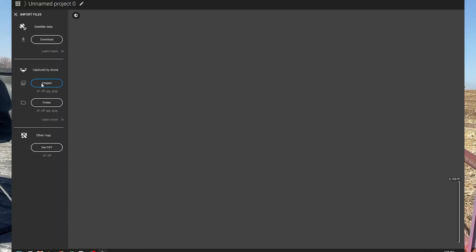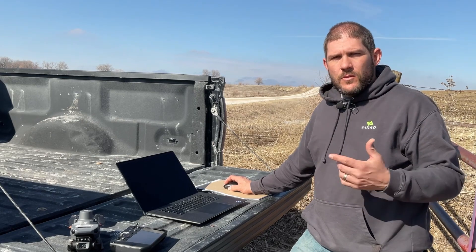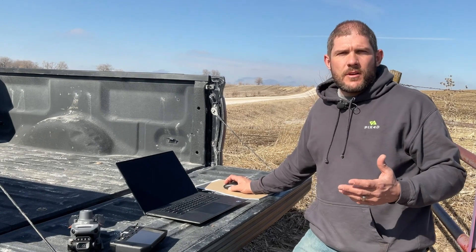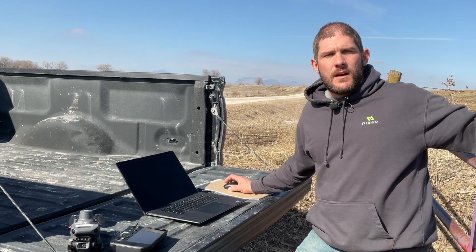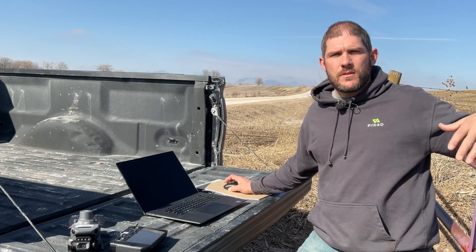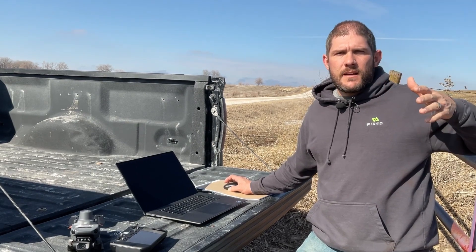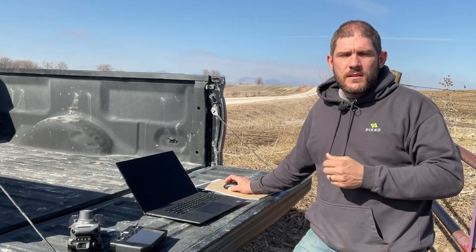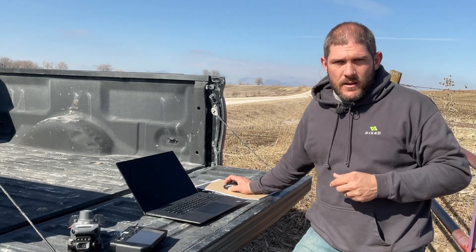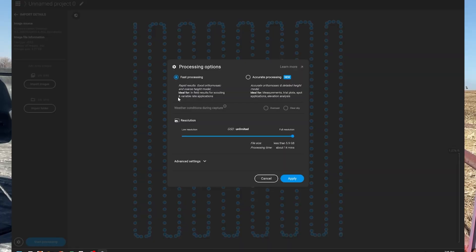I click Import, select the folder, navigate to where I've put that folder, and select the images. It's going to bring up a dialog asking whether you want to do fast or accurate processing. Accurate processing is the very best you can run — it does a good job with topography and 3D geometries in the field, especially in areas where the ground changes quite often. If you're in a flat area and just want to go quickly, you could do fast, but be aware it may be a little less accurate, though it still will be much better because of its RTK accuracy. I'm going to click fast here for the sake of being at the edge of the field, click Apply, and click Start Processing.